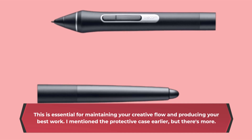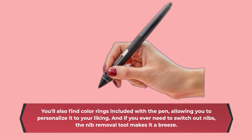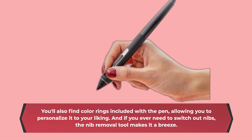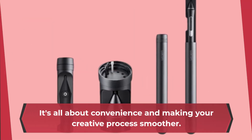The protective case also includes color rings, allowing you to personalize the pen to your liking. And if you ever need to switch out nibs, the nib removal tool makes it a breeze. It's all about convenience and making your creative process smoother.